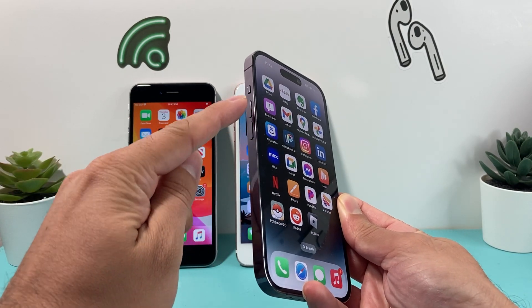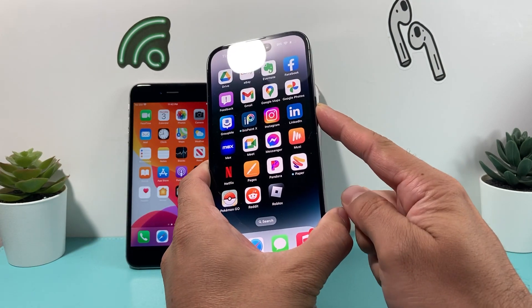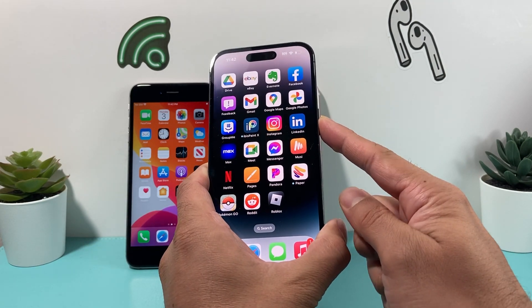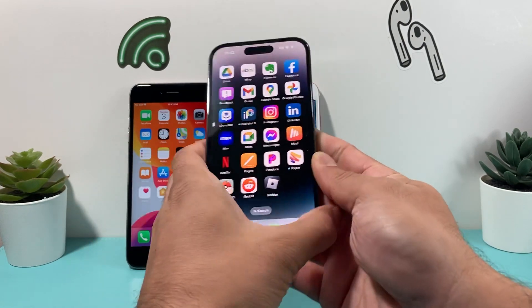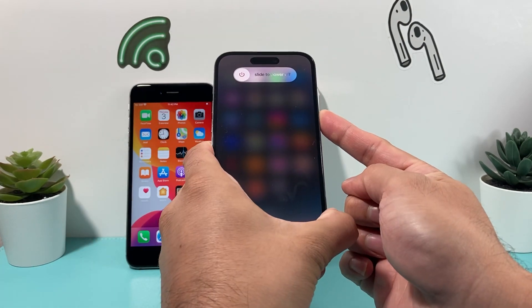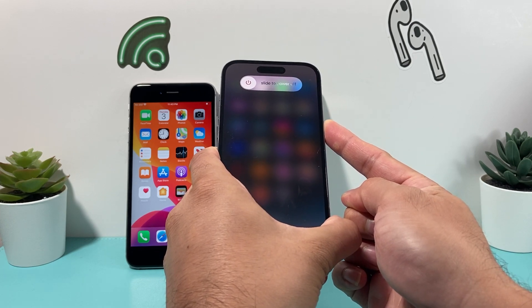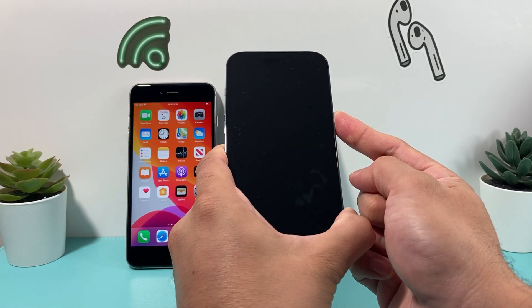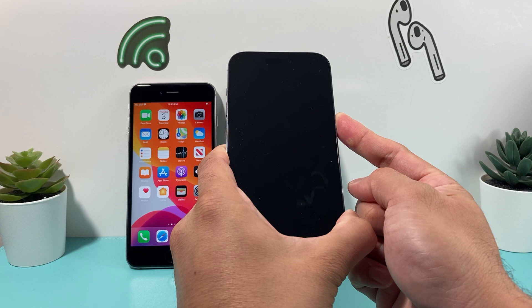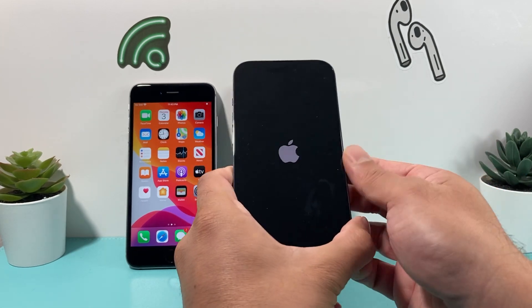So you're going to press and release the volume up, press and release the volume down, and you're going to hold the side button until the screen goes completely black and then the Apple logo reappears. To do it in real time: volume up, volume down, and hold the side button just like that until the screen goes completely black. What we're doing is known as a forced restart — the very first troubleshooting step for resolving any software-related issue on your iPhone. As you can see the Apple logo reappears — let go of that button.